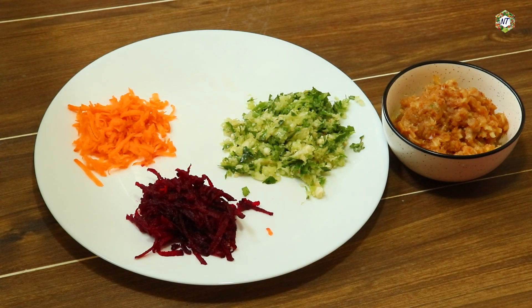We are ready to eat a meal. We are ready for this meal. We need a meal for this meal. We have baked carrots and beetroot.